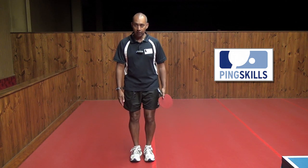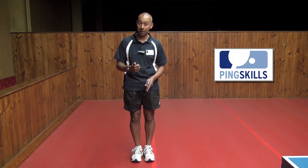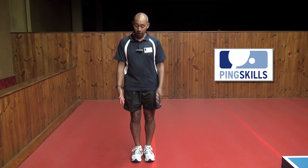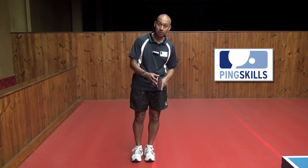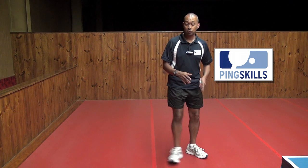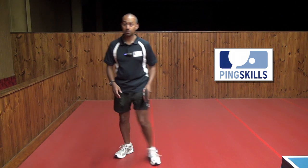So to start with, if I'm standing there completely straight with my legs straight, it's going to be really difficult to play table tennis because it's very difficult firstly to move and to balance yourself. If I've got my feet close together and I just tilt over a little bit this way, you'll see that straight away I'm unbalanced, and similarly if I go across the other way, I'm going to unbalance myself.